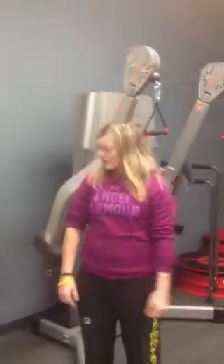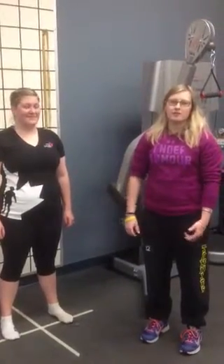With Laura, we are going to the overhead squat assessment. It's used to measure core strength, balance, dynamic flexibility, and overall neuromuscular control.